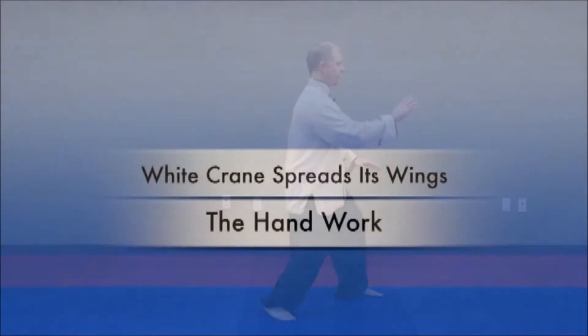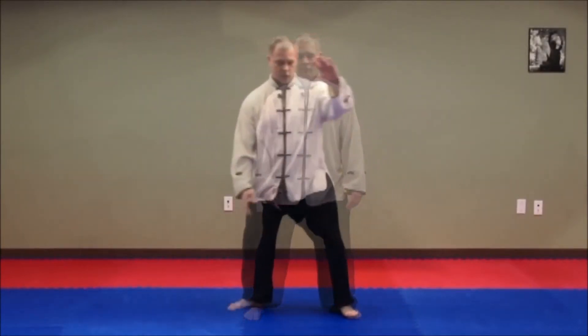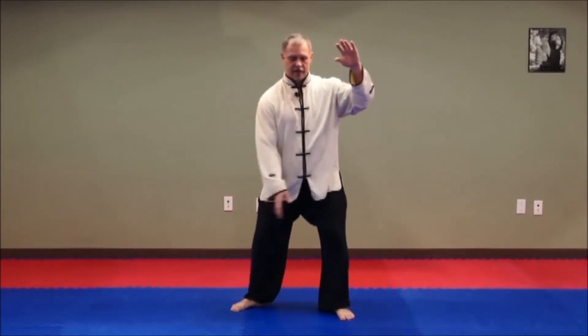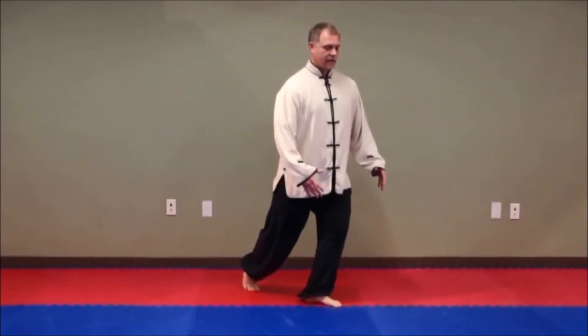White Crane Spreads Its Wings. The hand work: you're in this position — it's almost as if someone has come up and grabbed you by the lapels. This hand here, the upper hand, is at the left center of alignment. Half step. As we shift our weight over to the left center of alignment, the left hand is high and the right hand is low. When you come into this stance, just before we move into the ball of the back foot, get your center of alignment.